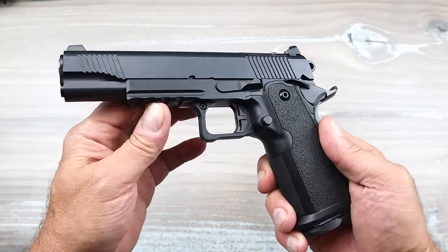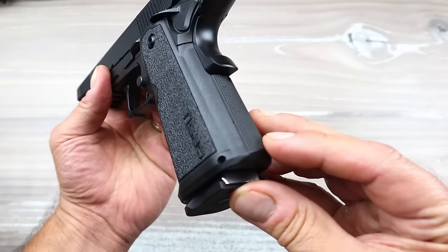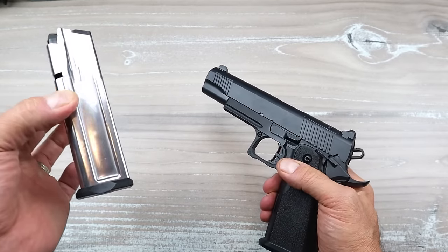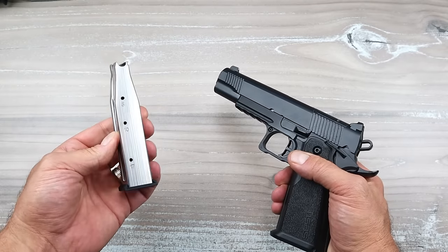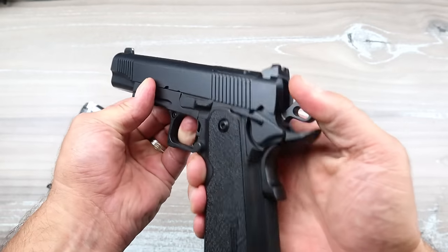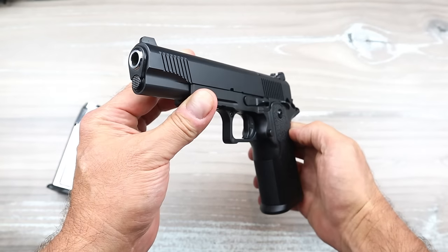The grip is polymer, and you can see where it's cut out throughout this whole area. The front strap and flat mainspring housing are checkered at 20 lines per inch. These are OEM Checkmate magazines, very common with 2011s, so you can use your Staccato mags, your Prodigy mags, or any other 2011 magazine. It comes with two 17-round mags.